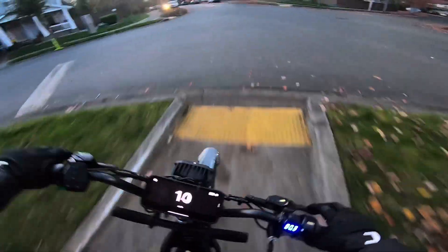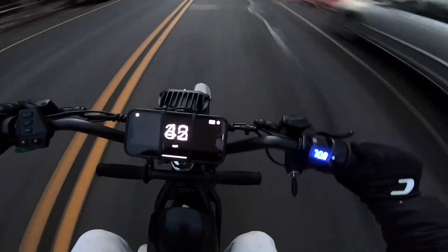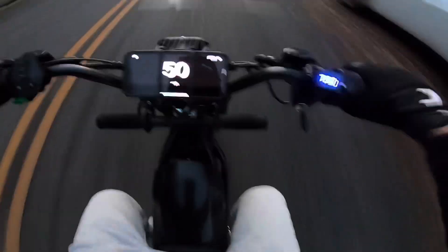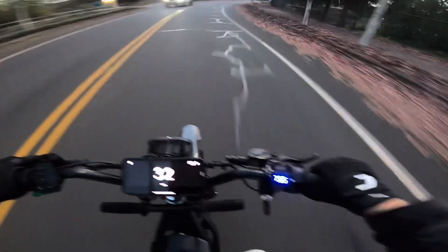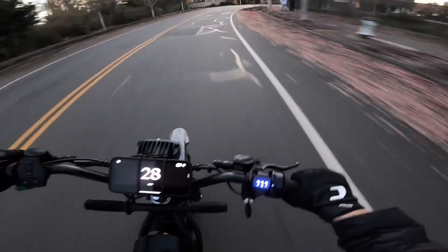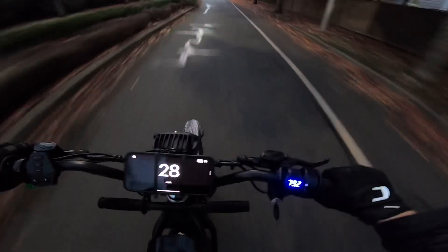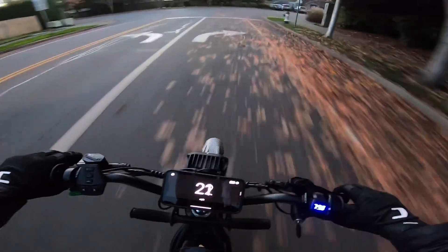I don't like the way the motor sounds a little bit at higher RPMs. Oh my god guys, what did we do? We're just going to take it easy and try to follow all the laws.